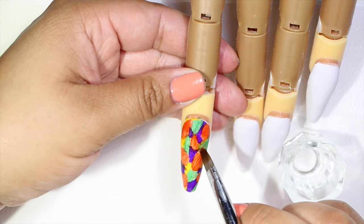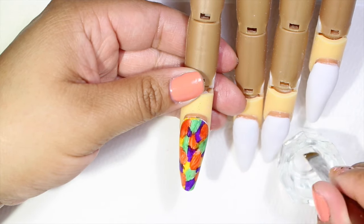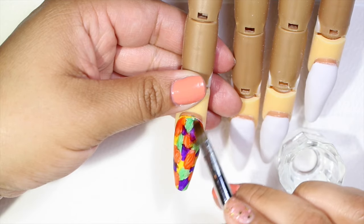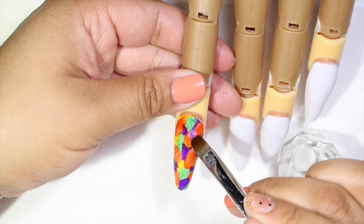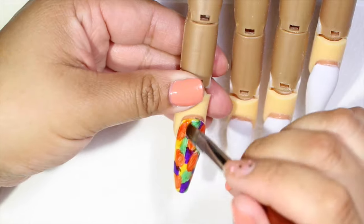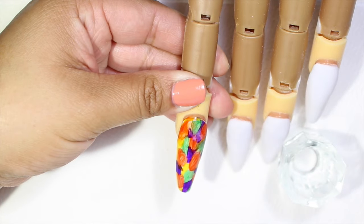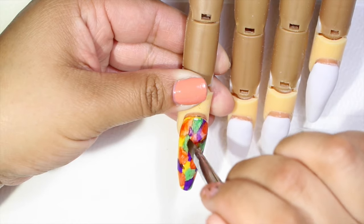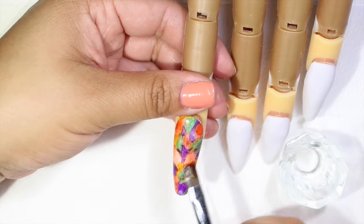You guys can dab also. The more alcohol you get, the faster the pigment of the color is going to dissolve, so it's going to give us this watercolor effect. If you think you're dissolving one color more than the other one, you can go back and paint more, then dissolve. It's just depending on what you like or what you want to create.